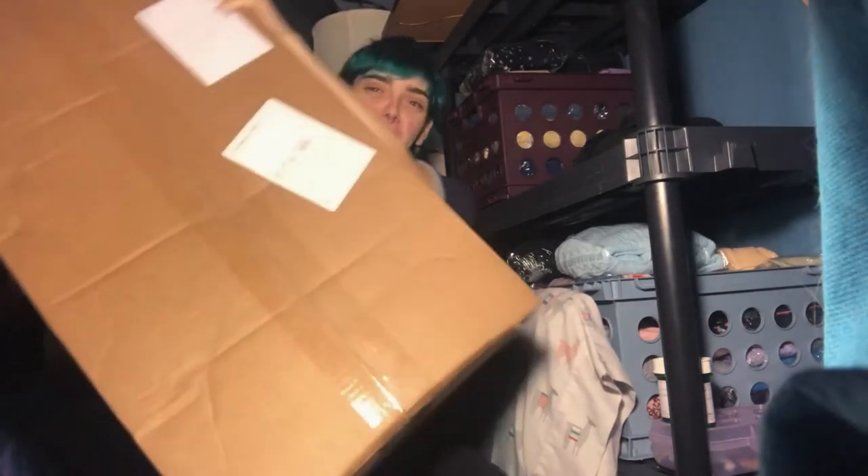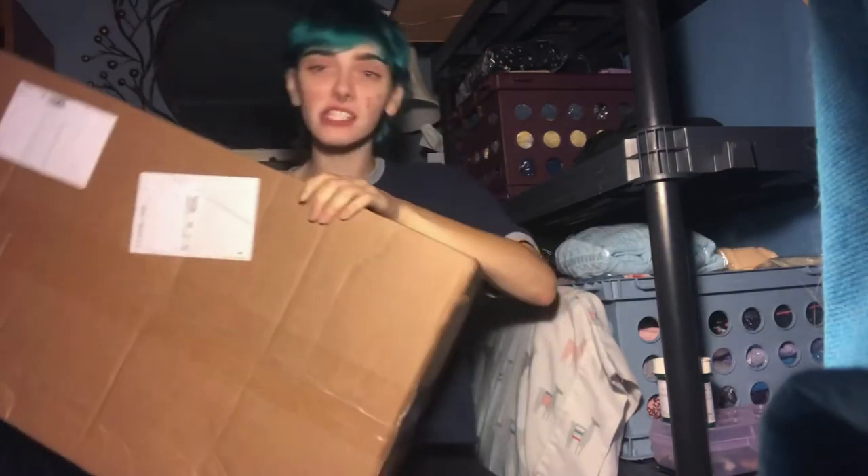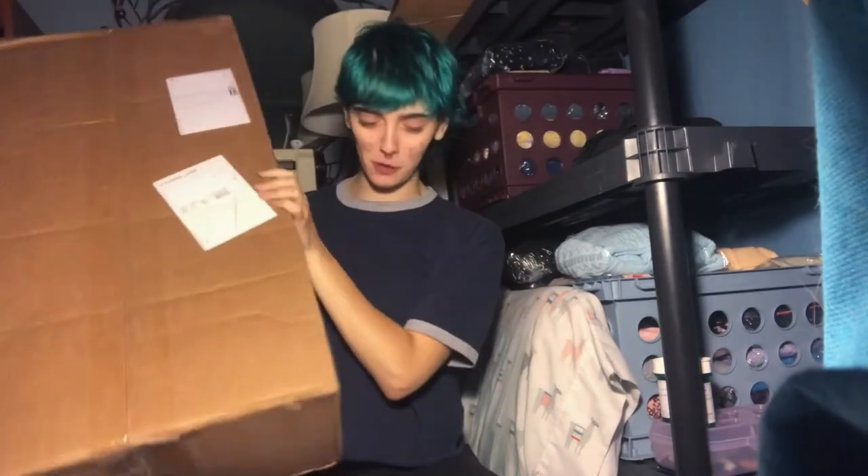Hey, it's Sarah. I'm here with another unboxing video. Today I have a mannequin off of Amazon. This should be a torso hollow plastic mannequin. So I'm gonna open it up.